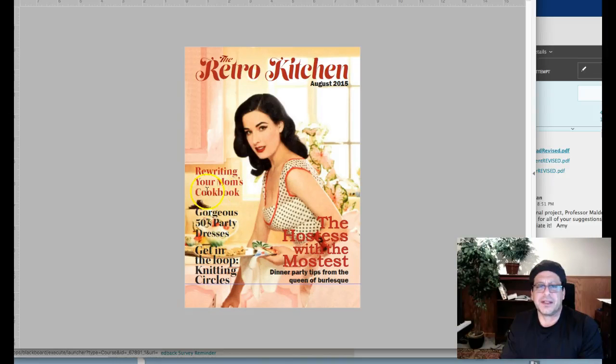Generally, I think the type — there's a big area here of emptiness. So you maybe want to pull some type down a little bit, maybe a little bit more distance between some of your headlines. But really good job. Typographically, you're spot on.